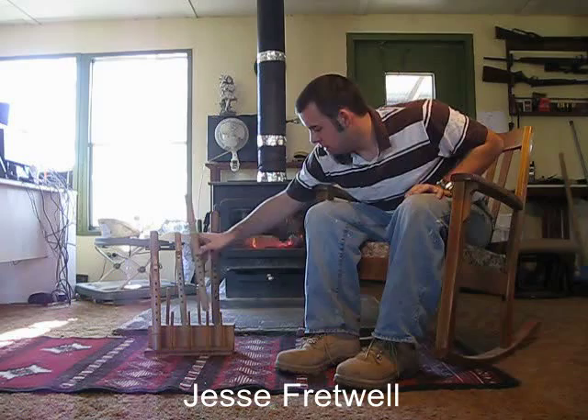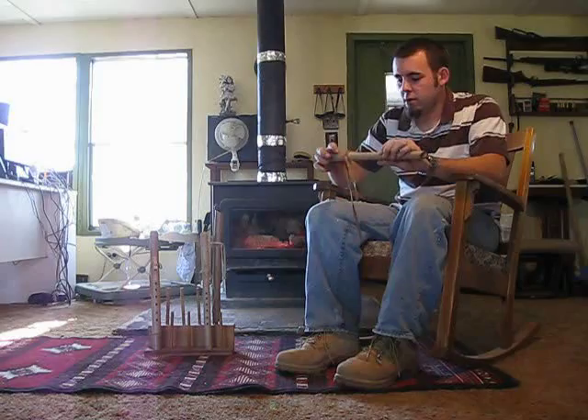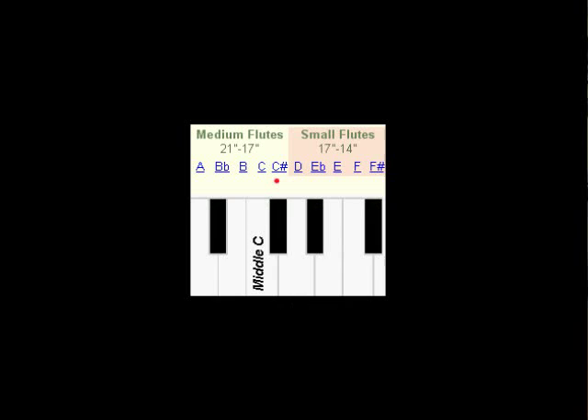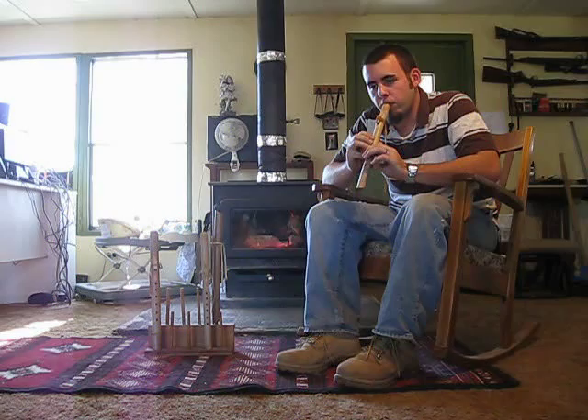The next flute I'm going to play is a C sharp, and it's going to sound a little bit like this. It's only a half a step higher than the last flute I played, and as you can see, you can tell the difference.